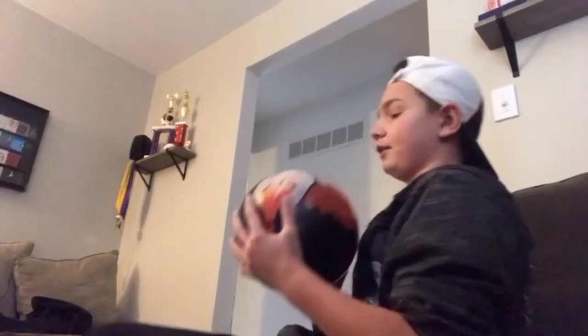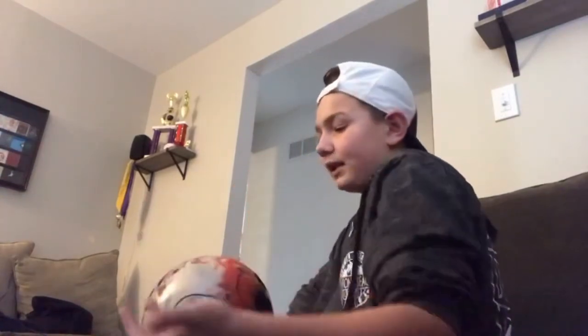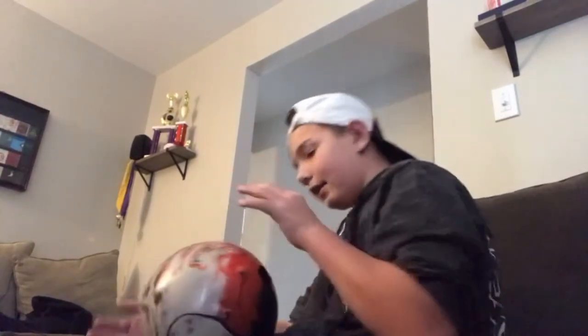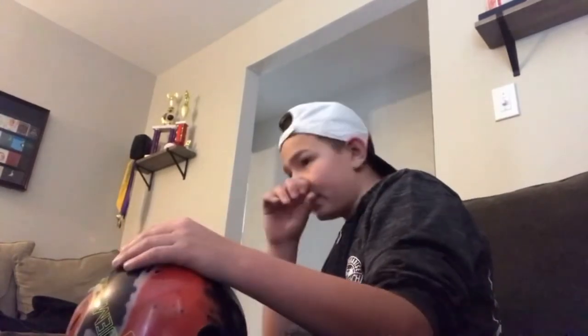Next up we have my second newest and strongest ball in my arsenal — the Hammer Redemption, drilled pin up. This ball looks very cool going down the lane but it is so strong. It's actually my only solid ball, aside from the Phase Two. All the rest of my balls are pearls, and I'm not used to throwing solids. But that's all my active bowling balls — we can go into my retired bowling balls in a second.